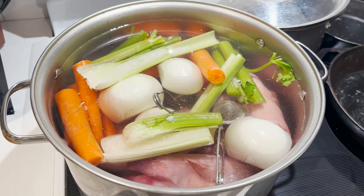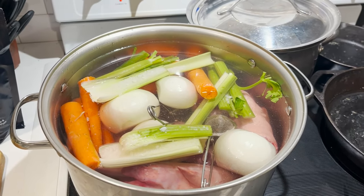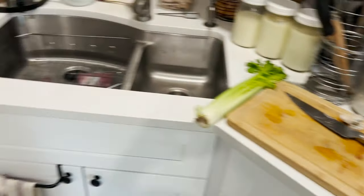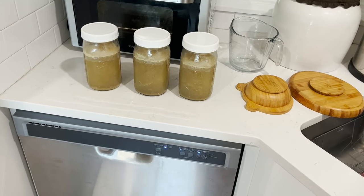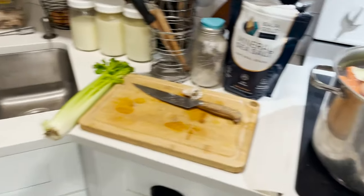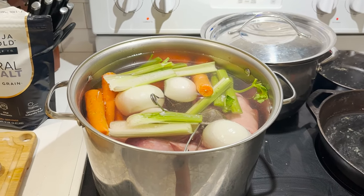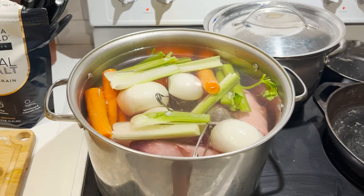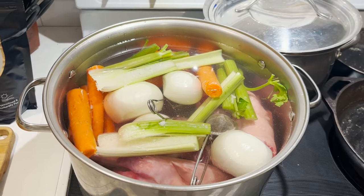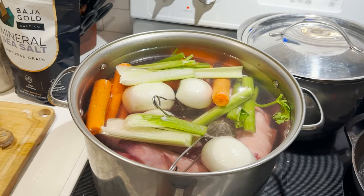Normally my chicken meat stock is nice and gelatinous — it's just when I choose to pull out the phone and document it that I seem to get thinner batches! The two batches shown today happened to be thinner consistency, but most of the time I get it gelatinous. I'm really excited to show you what this pork batch with pig feet and tails looks like, because it makes the best. I'll be back when it's time for the next step.